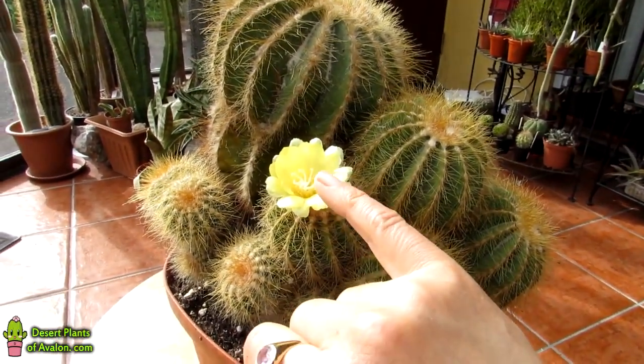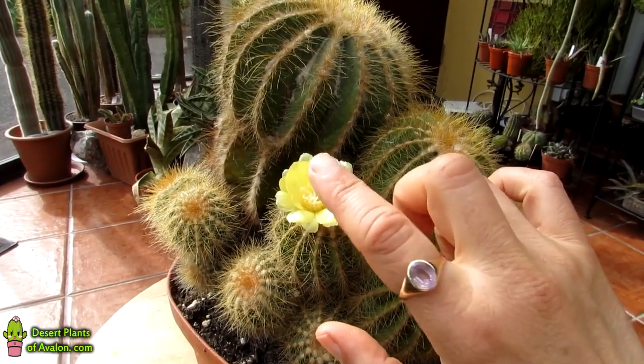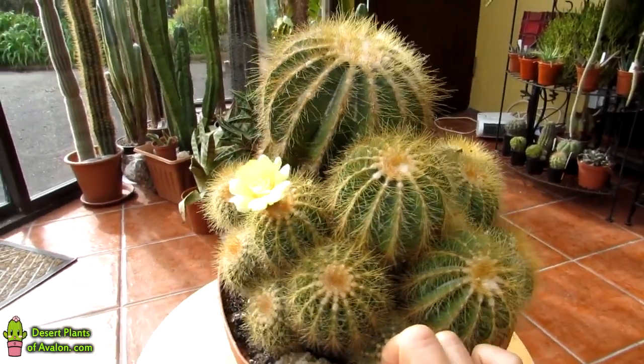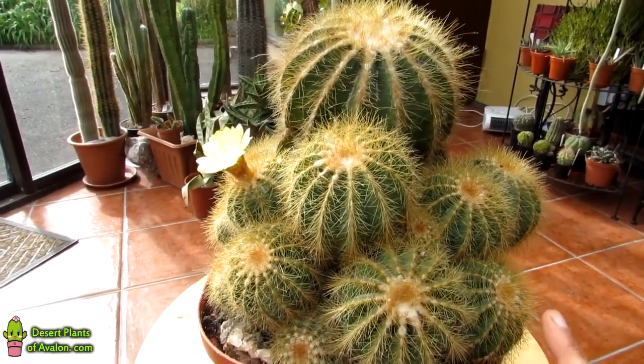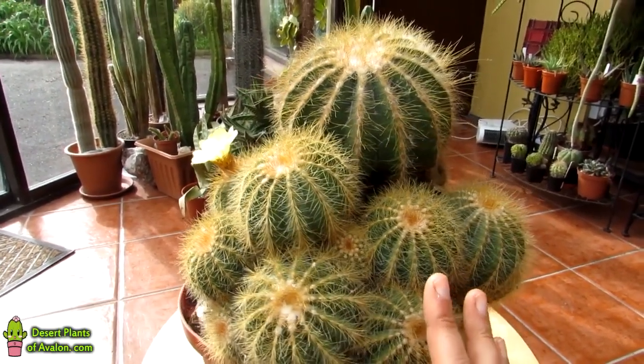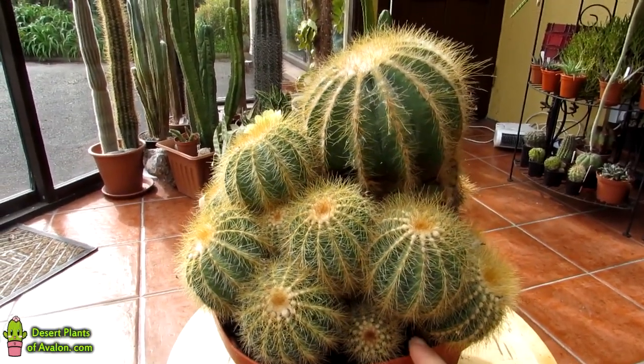So happy to see a first flower on this already, and so early in the year as well — in April. So that is a bonus, and I just wanted to share that beauty with you. As you can see, this is one of the desert cacti, so I keep it completely dry all through the winter. And I've only just started to slightly reintroduce a bit of water into this beautiful plant.